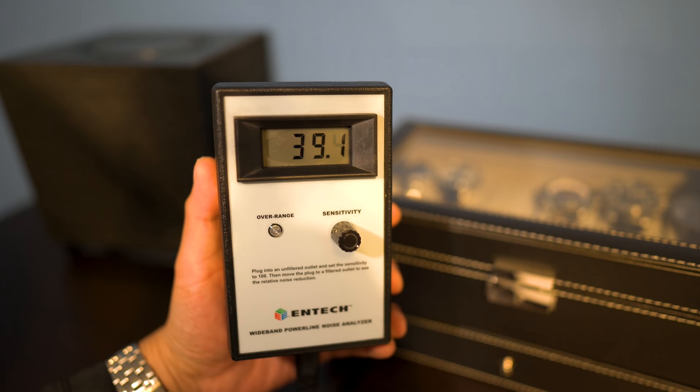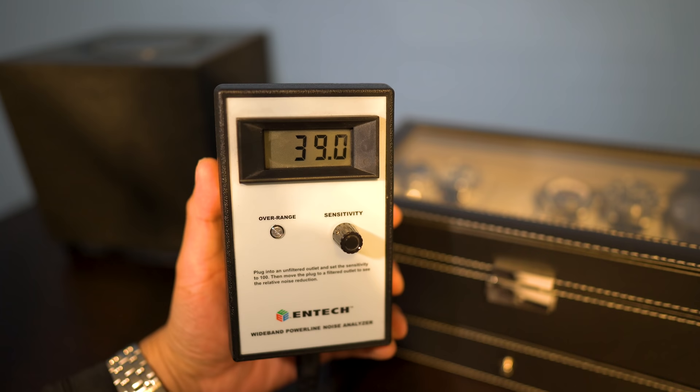Having these two pieces together gives you that constant power and also gives you a little extra conditioning. Now I just want to show you what I get in another part of my home — this is actually in my bedroom. And when I say that you can hear AM radio in your lines... well, if this isn't a good enough reason for power conditioners, then I don't know what is.